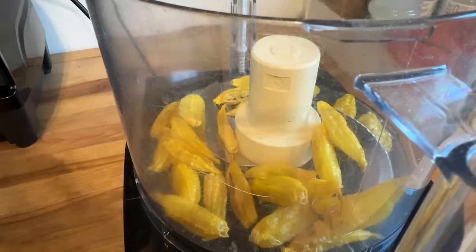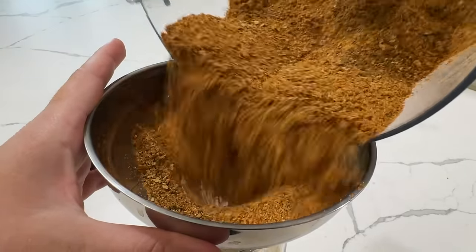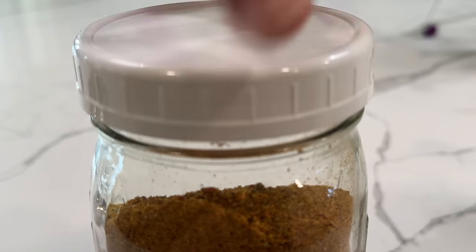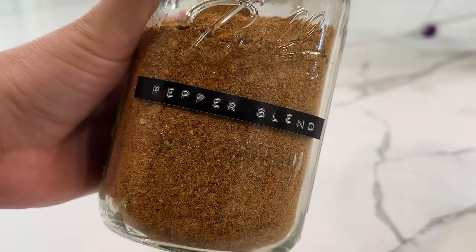After the peppers are done dehydrating I'm going to let them cool completely, and then I'll use the food processor or blender to chop them up — and that is what's going to give us our pepper powder. Thanks so much for watching. My name is Kara. I hope you guys enjoyed today's video. If you did, be sure to subscribe and like today's video. I hope you all have a great day. Bye y'all.